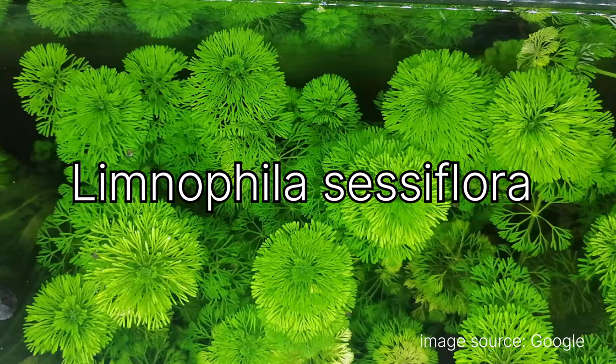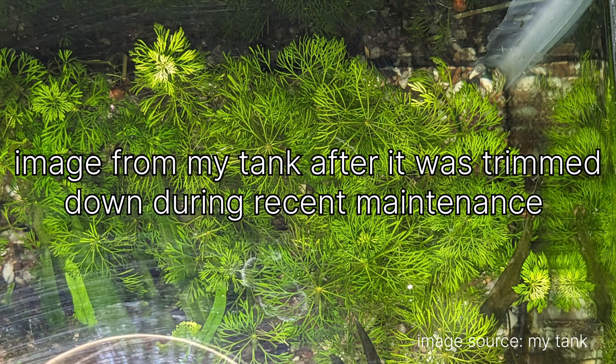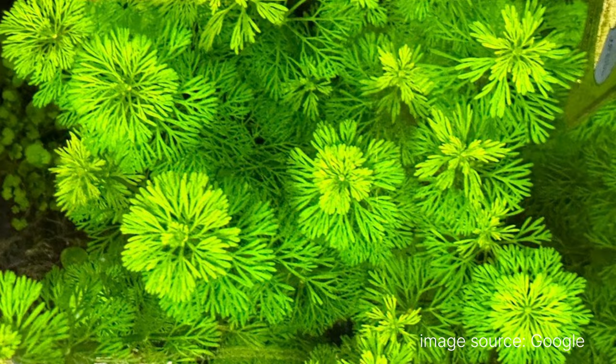First, the fastest growing plant in the tank: Limnophila sessiliflora. It's a really fast-growing plant — believe me, that plant alone will make you do maintenance every week. I'll put up photos of each plant on screen, one from my tank and one from a Google search, so you can see the differences and similarities.